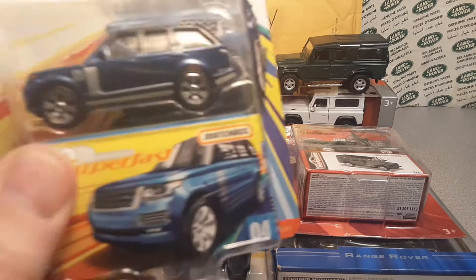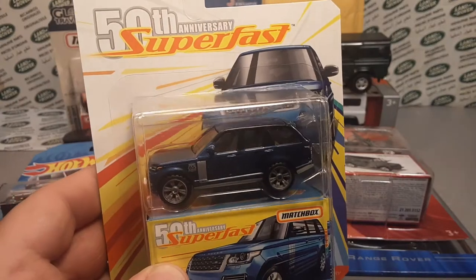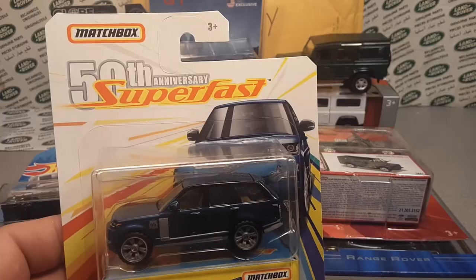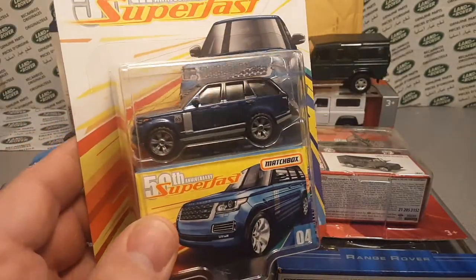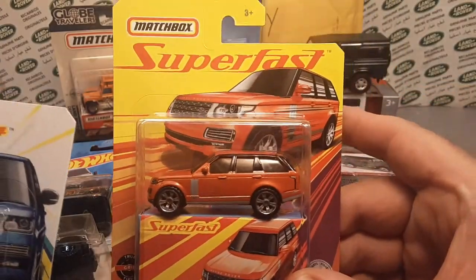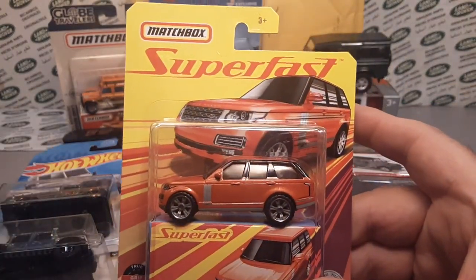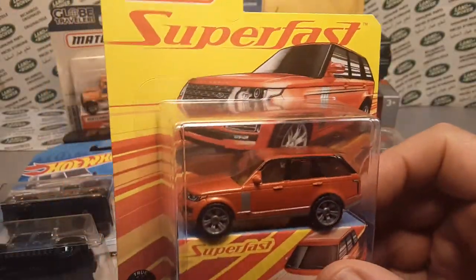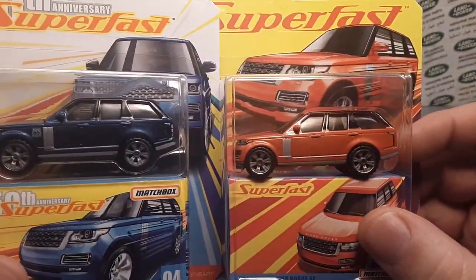We had this last time — the blue Superfast 50th anniversary just came out so I gave you one of those. Well, ba bam — the orange one wasn't out yet, so we're going to give you the orange one to make a pair of the Superfast Range Rovers. Beautiful.